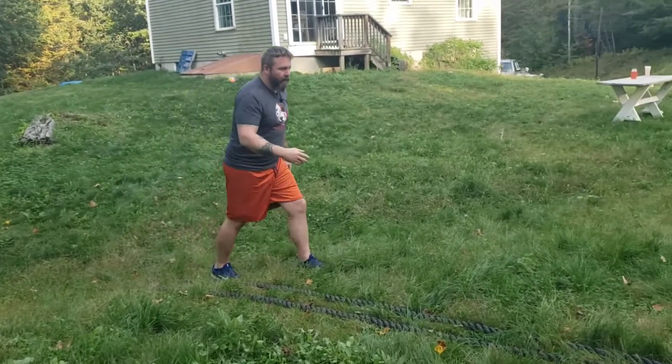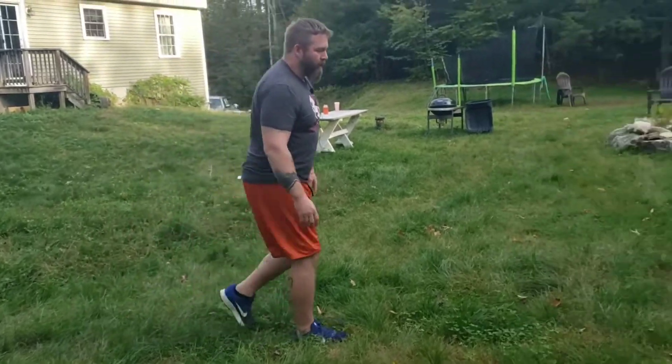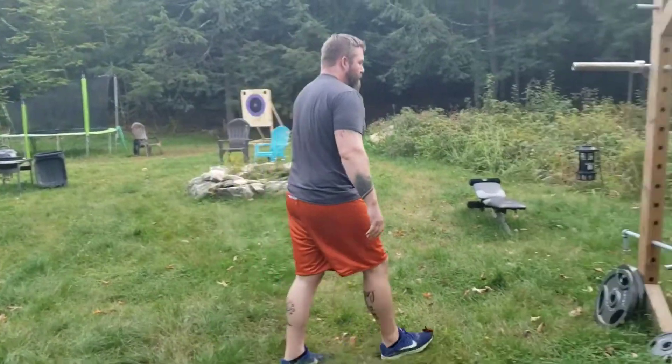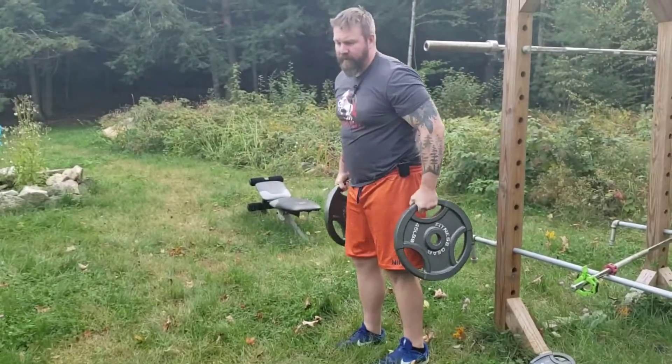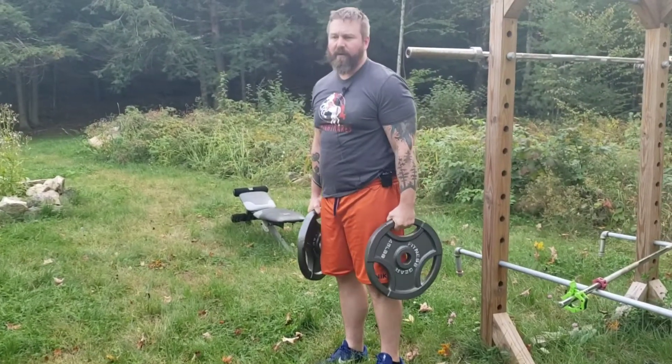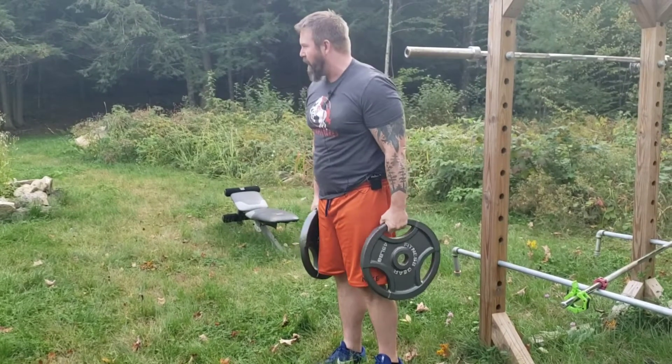After 50 battle ropes, you come over here and grab your weights for a farmer's carry. I'm doing two 45-pound plates — basically the heaviest plates I can carry — and I'm going to walk over to the axe-throwing target.